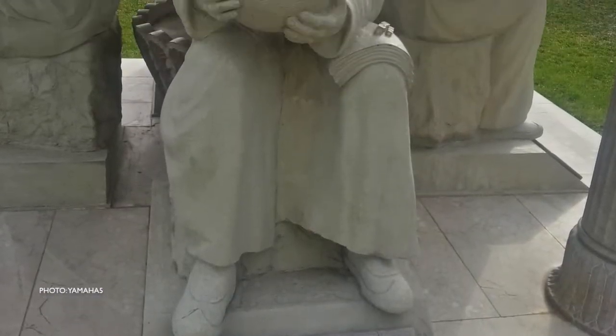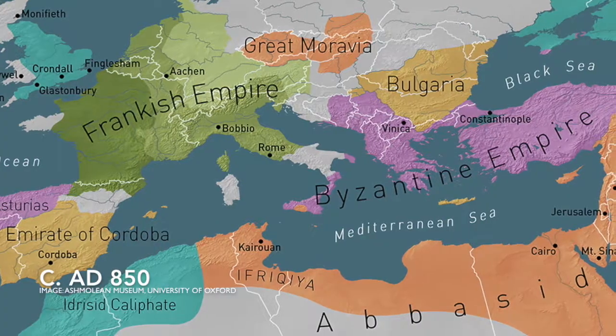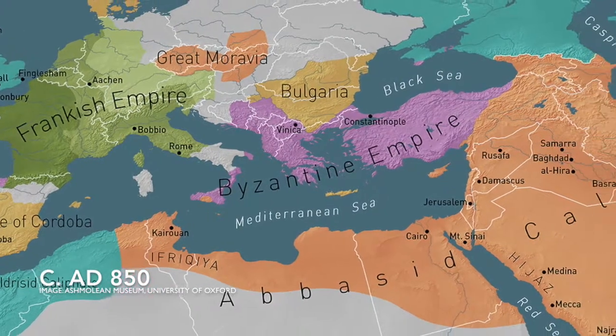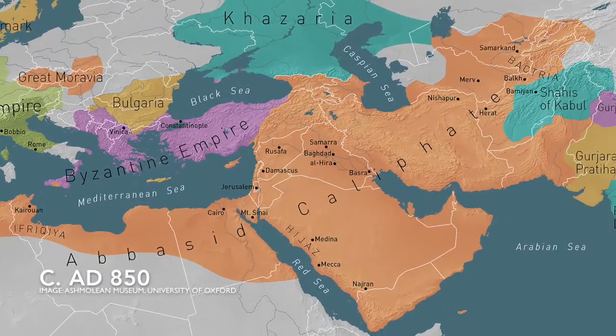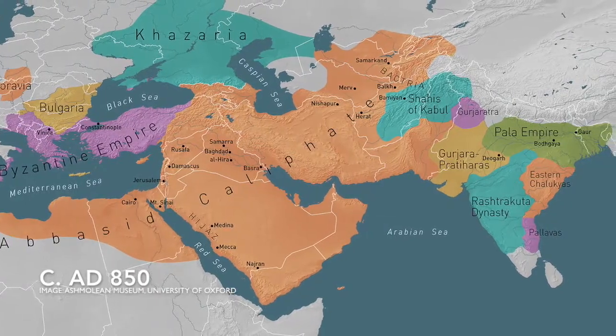Al-Biruni, the Persian scholar and polymath, writing in the early 11th century, described contemporary sources of rock crystal. He mentions the Alps, the land of the Franks, but also that rock crystal came into Basra and Cairo — the two main centres of production — from, among other places, Iran, Western Arabia, Northwest Africa, the Maldives and Sri Lanka.